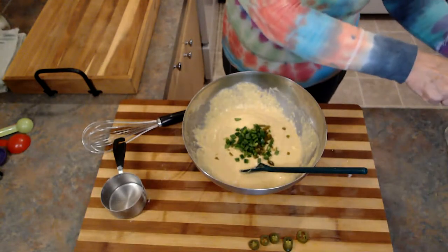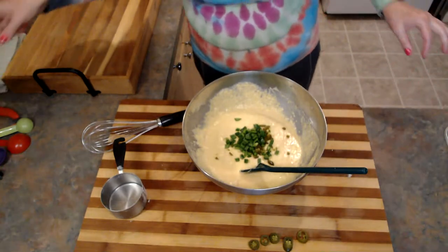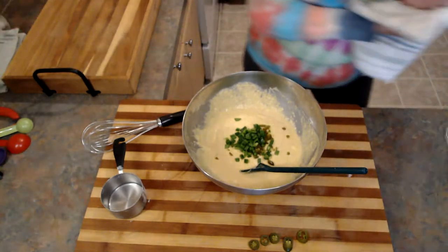Let me know in the comments, guys — do you like cornbread? Do you hate cornbread? Do you like it sweet or not sweet?